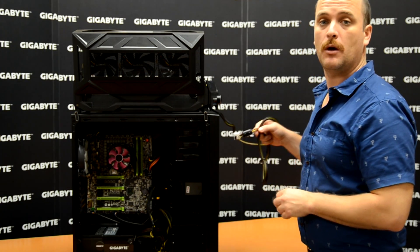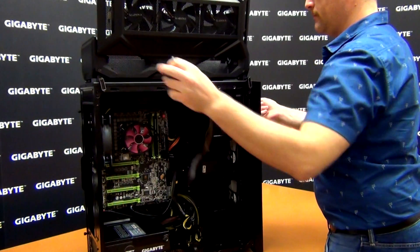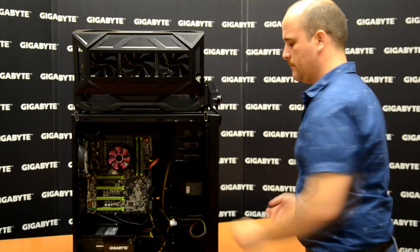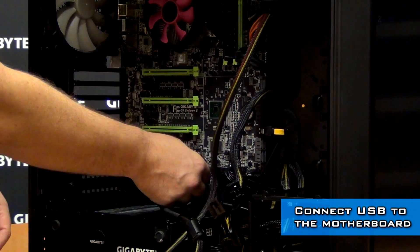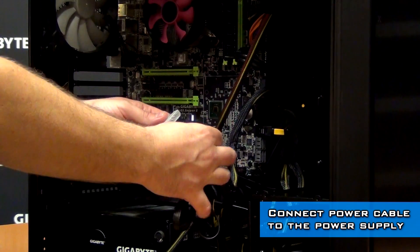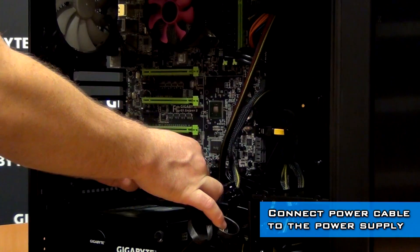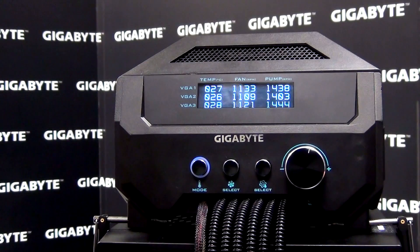We need to connect the USB to the motherboard, and then connect the power cable with the molex. Once the power is on, you can set each VGA's temperature, fan speed, and pump speed separately according to your needs.